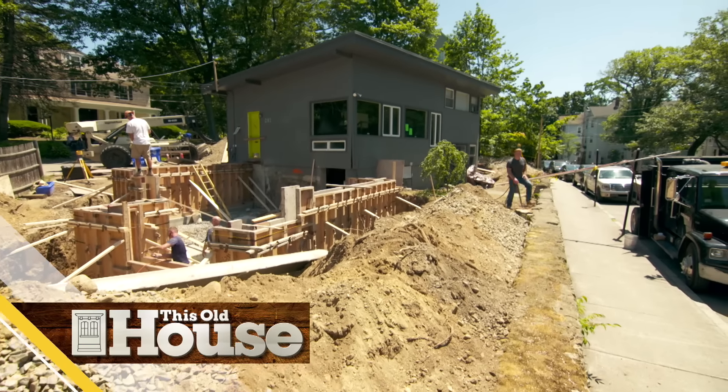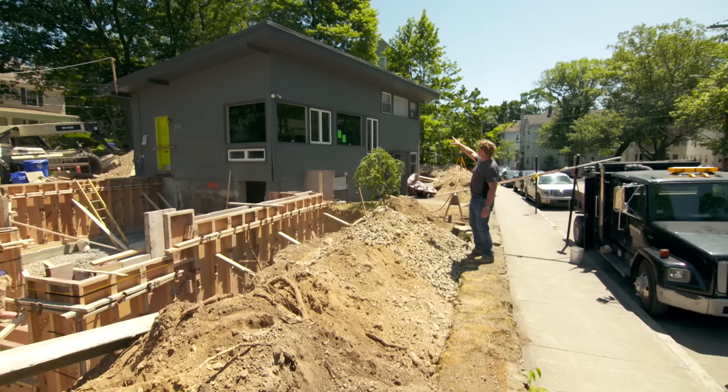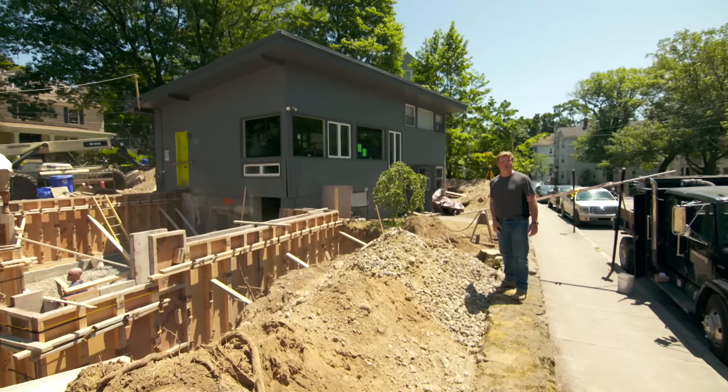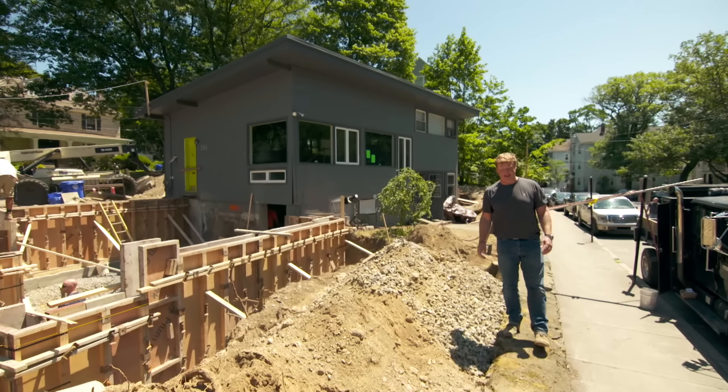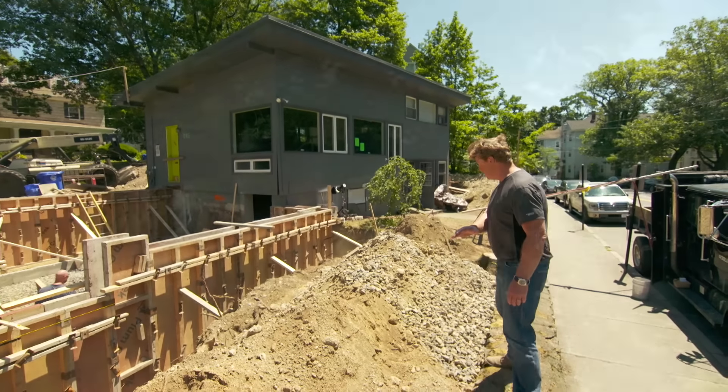I'm Kevin O'Connor, and welcome back to This Old House here in Brookline, Massachusetts, where we are working on this 1950s modern home for a young family who lives here in town. They've asked us to make several upgrades to this house, and some of the first things we did started outside.